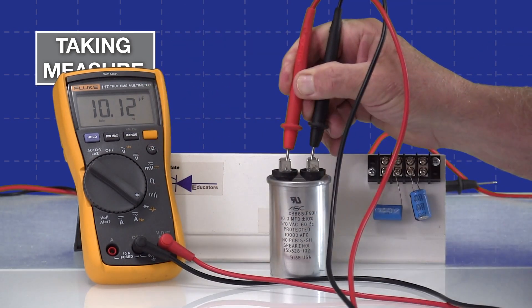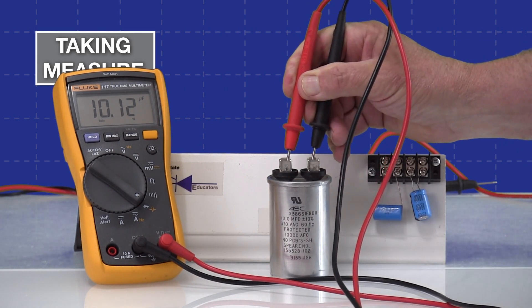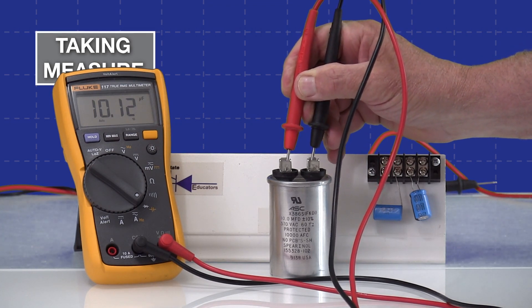It shows the little microfarad symbol on there, so that's 10.12 and it's rated for 10 — so that's pretty accurate. Now I'll go away and we'll set up with the Klein and do some more measurements.